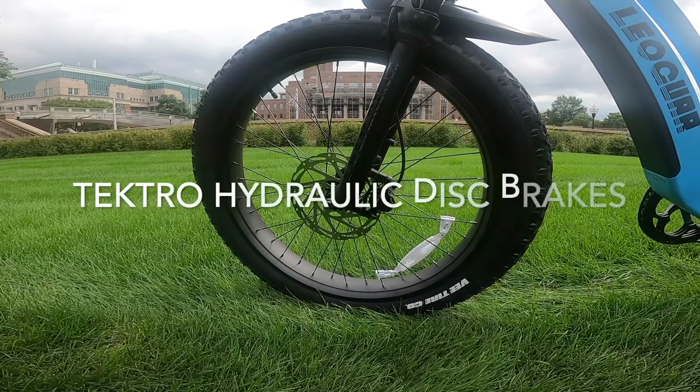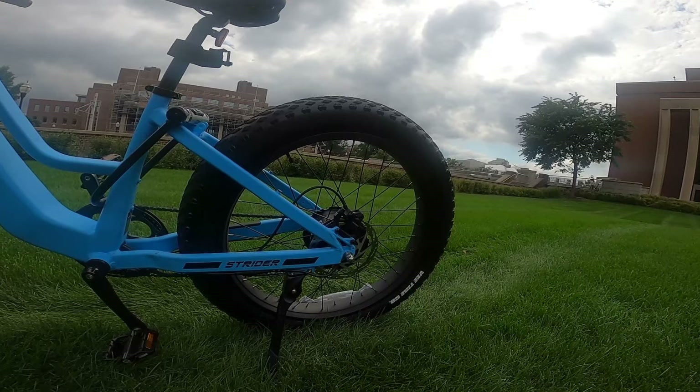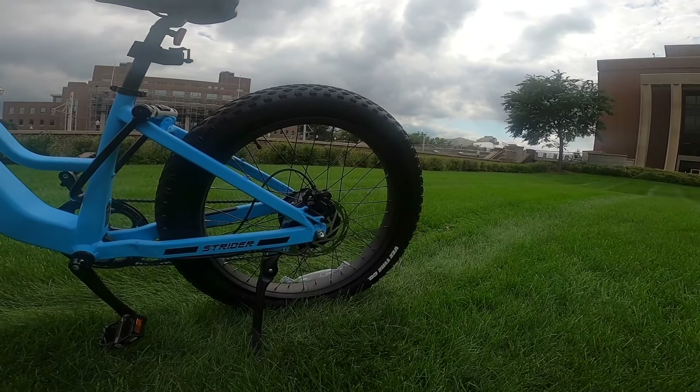Brakes are hydraulic front and rear disc brakes from Tektro. Pretty standard hydraulic disc brakes — they're good, they work well.